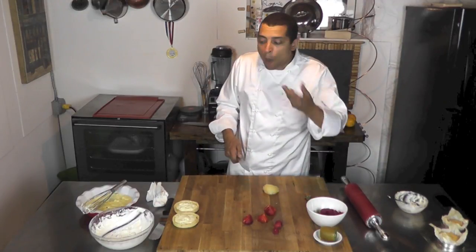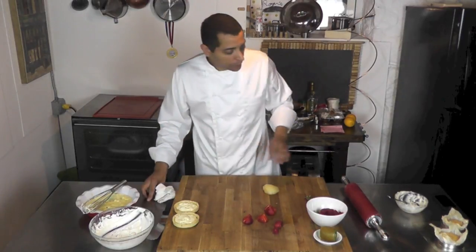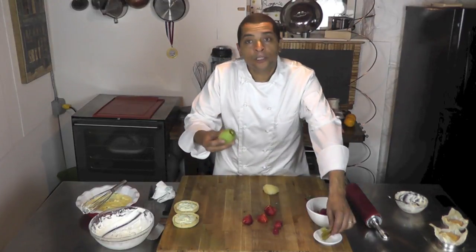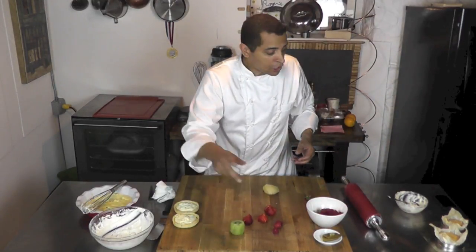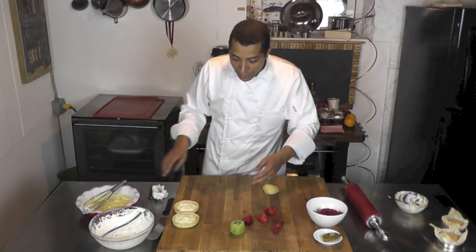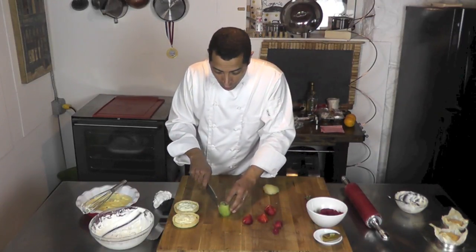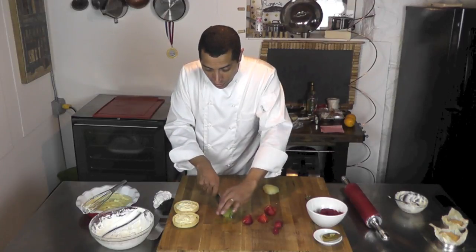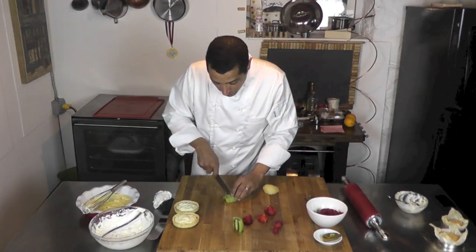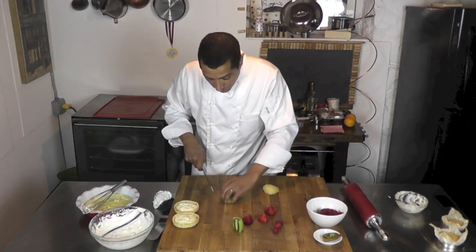That piece is for me — quality control, as we say. And I have a kiwi — magically it comes out of the skin. If you want to know how I do that, I have a video on that — check out how to peel a kiwi with a spoon. And now I'm ready to fill up my tart. I need to slice the kiwi too — I'm going to cut it in half and slice it this way.